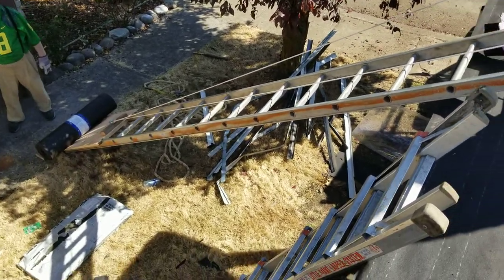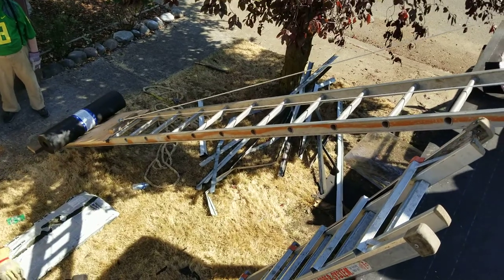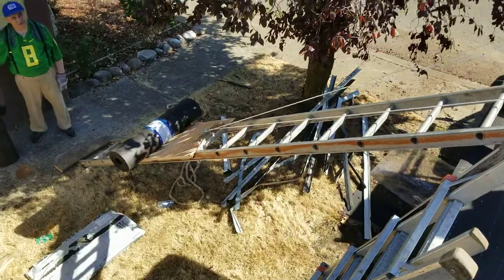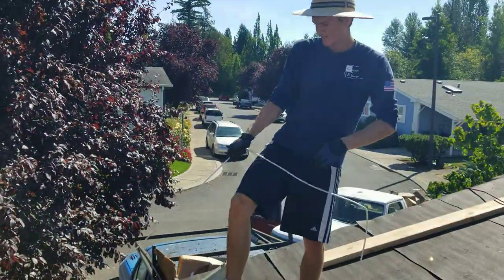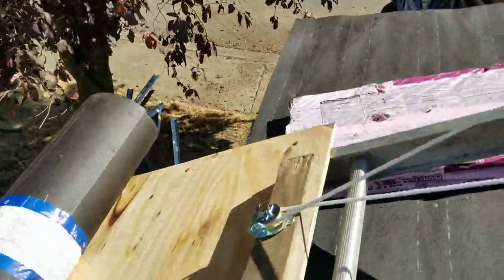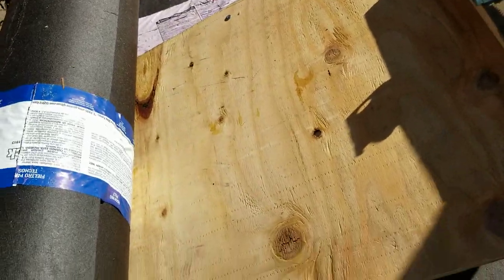So this is how we're lifting things up here. Really simple system — you lift up shingles and the rolls. You got the ladder, get this thing at Home Depot or whatever, and then this little plywood.